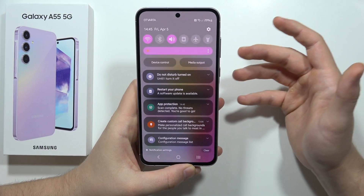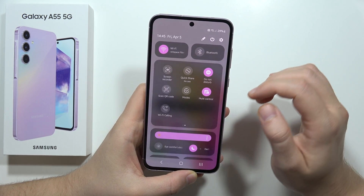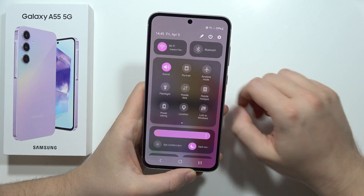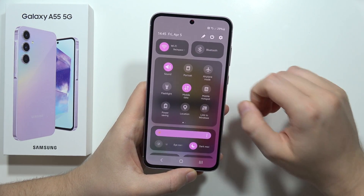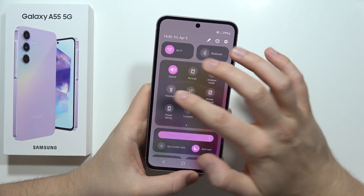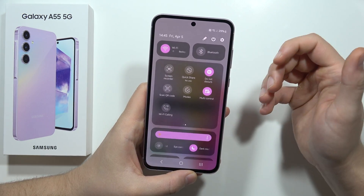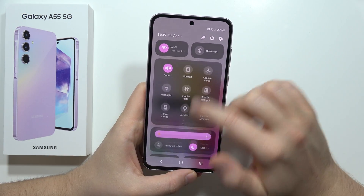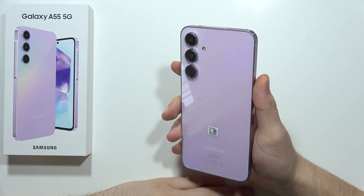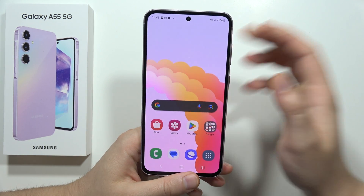When you're at home connected to Wi-Fi, turn off Mobile Data since it also drains your battery. Similarly, when you're outside using mobile data, turn off Wi-Fi. If you have options like the flashlight or Mobile Hotspot enabled and you're not using them, always remember to turn them off. That's my tips for battery life on the Samsung Galaxy A55 5G — please let me know if it works and subscribe to my channel.